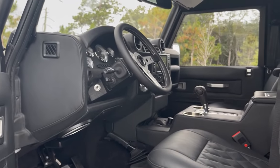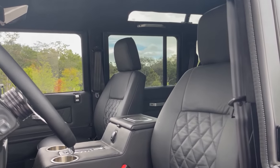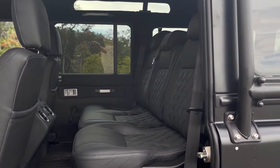Inside, Mandalorian features a Momo Prototipo steering wheel with all-American gauges, two Puma Classic front seats, and a 60-40 split mid-row. Each seat is wrapped in vertical diamond pattern hides Nappa leather, stitched together in black.